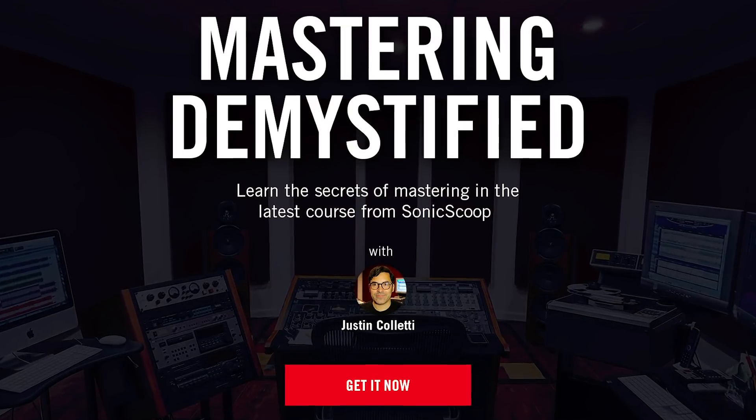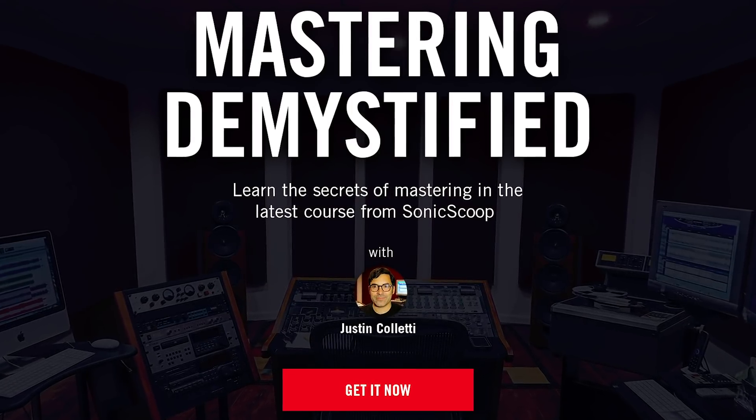Hi, this is Justin Coletti of Sonic Scoop. Thanks for joining me for this week's episode of the Sonic Scoop podcast. Today we're going to be answering another audience question, this time about dithering. I think I'll call this episode something like 'What's the Deal with Dithering?' or maybe 'Dithering Demystified.' You can find my full length course called Mastering Demystified at masteringdemystified.com.